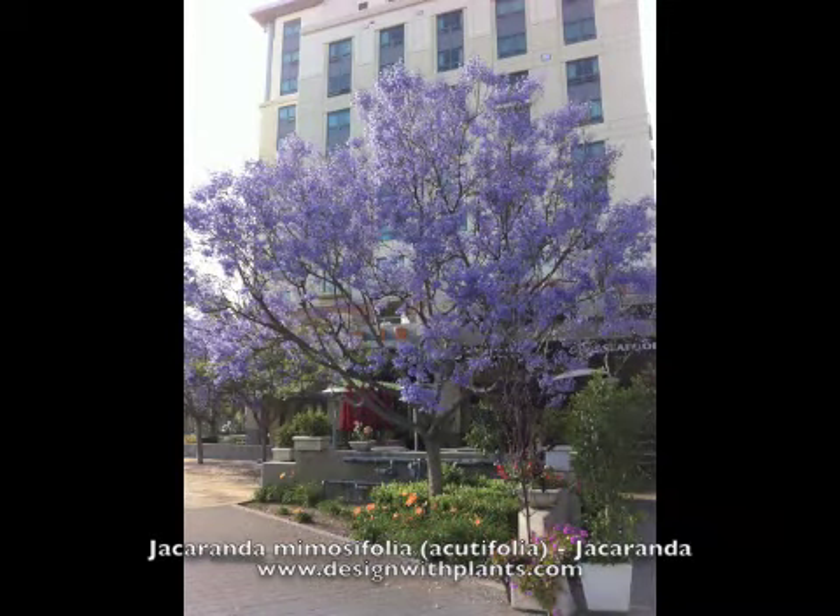This is Jacaranda Mimosifolia, also sold as Jacaranda Acutifolia. And what you're looking at is the reason why it's such a popular tree — these stunning purple flowers make it very unique and sought after.